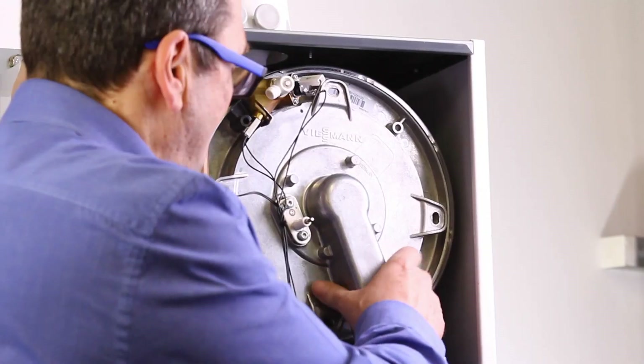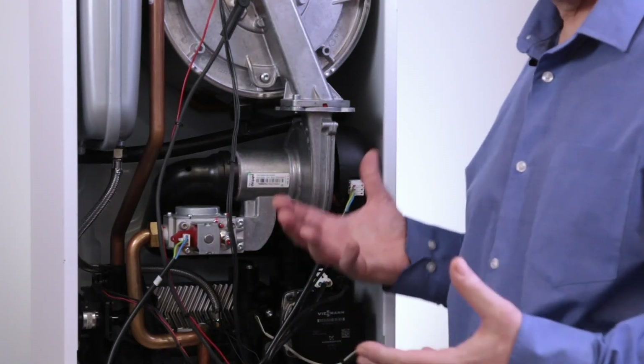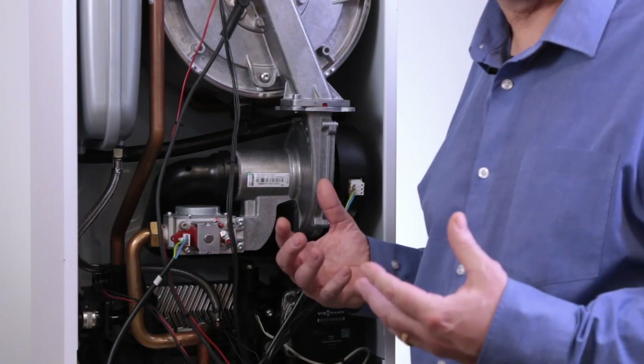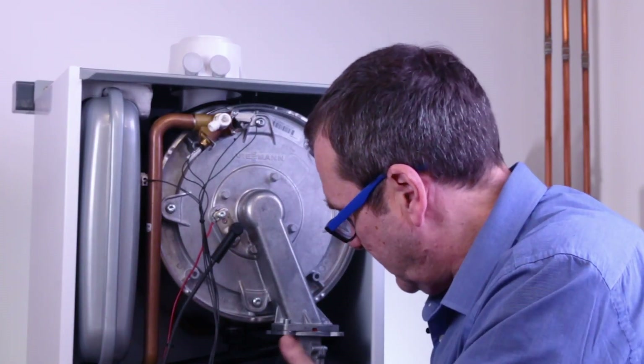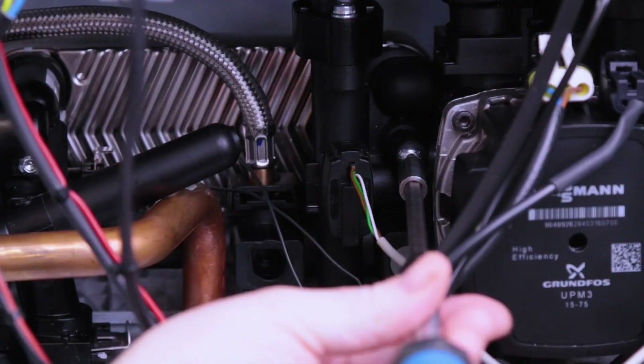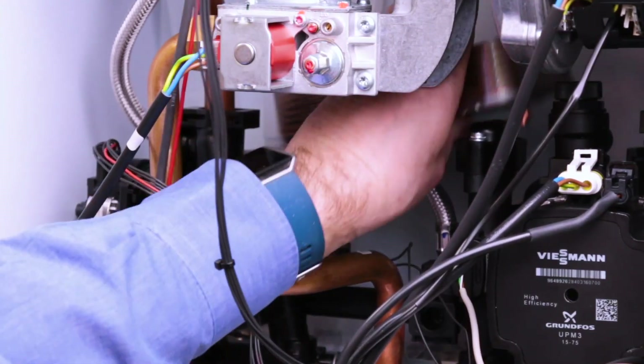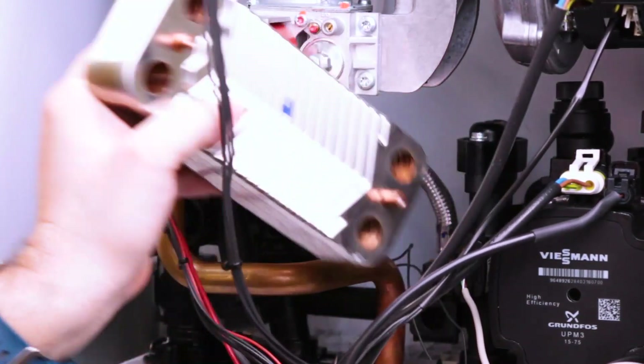Servicing is straightforward — just taking the burner out. Looking inside the boiler, everything is easy to get to, from the gas valve to the fan, even the dry diverter valve motor. You can start to take it out without having to drain the boiler to check it. Simply remove the two screws, then lift the plate heat exchanger out over the top.